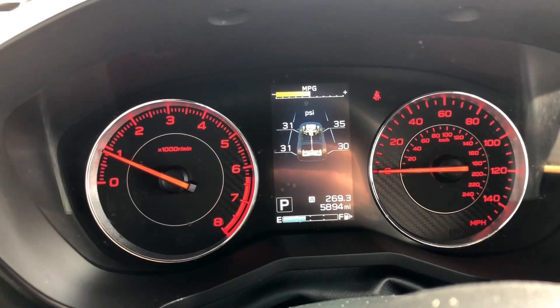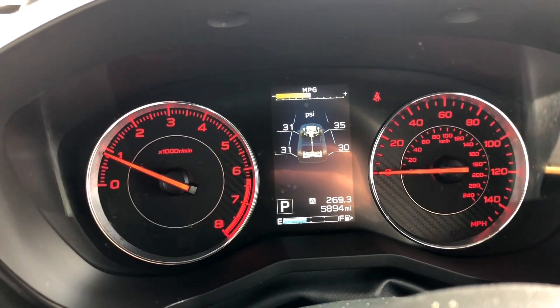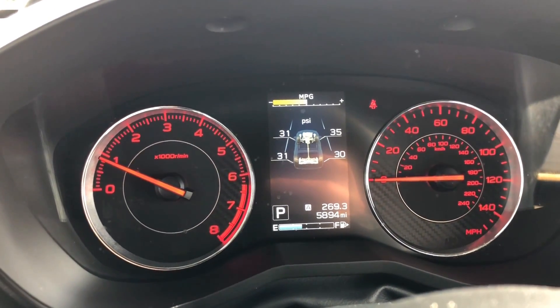Looks like we need to get some air in these tires, balance that out a little bit, but it's probably okay. Thanks for watching guys and have a great day.